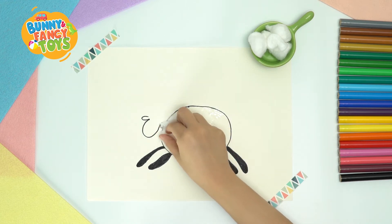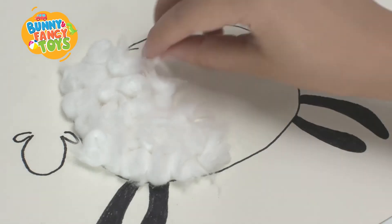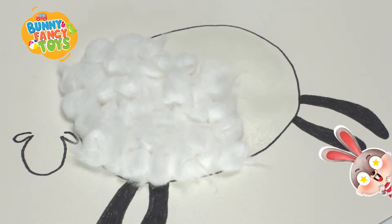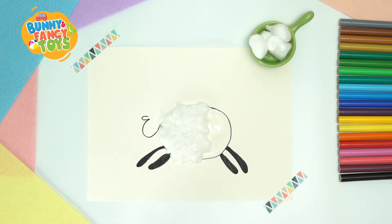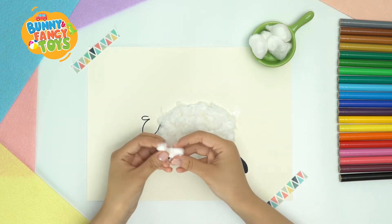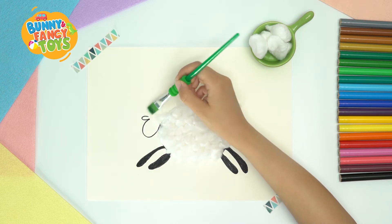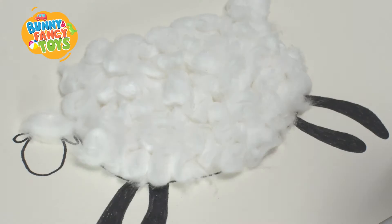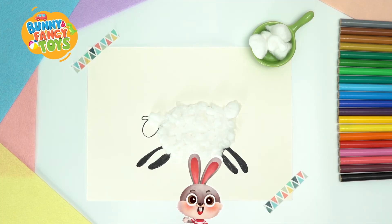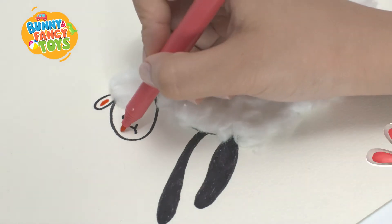It is very easy. Stick them closely until the sheep's body is all covered. Wow, the sheep looks fluffy and soft. Remember to cover the black outline we drew just now. The sheep's body is finished. Now pick up a bigger cotton ball to make a tail. Don't forget to stick fluffy cotton on its head. The last step is to draw the face of the sheep. All done!